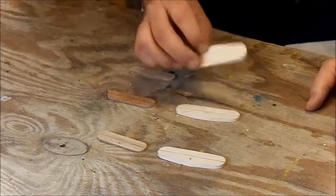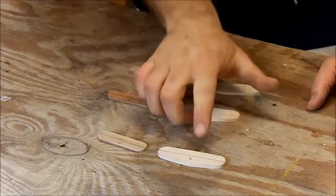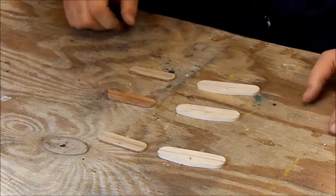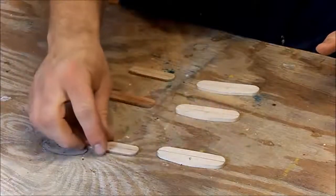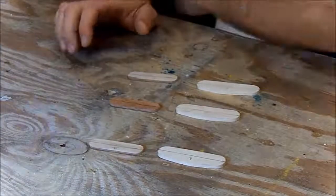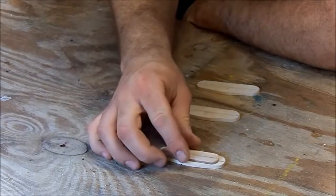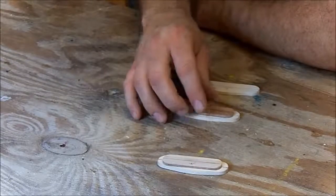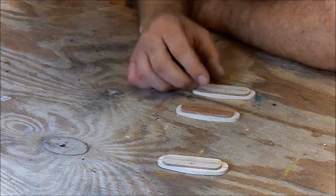I got my bottoms sanded down where they're good to go. I went ahead and drew center lines on the bottoms, then flipped them upside down — that's why you're seeing the maple. The mahogany has a thin stripe of maple on it that'll go down. I drilled the holes then flipped them back over to put them together. Now we're going to take these, set them on there, and line up the center lines. I'll use a piece of masking tape or double stick tape to get them centered up where they should be.